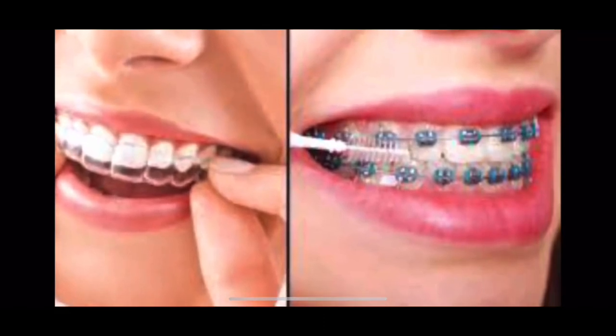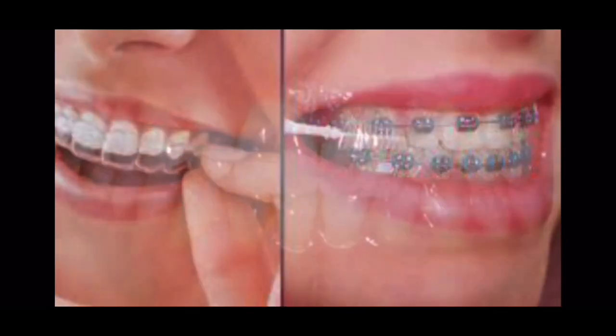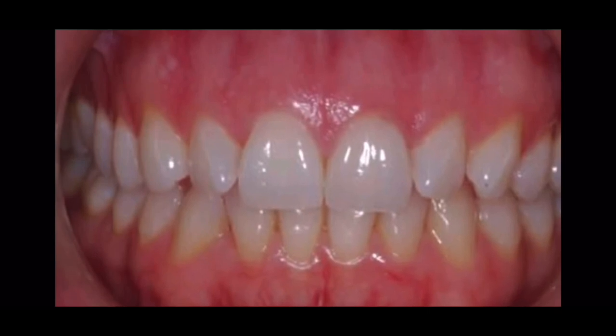This video provides information relating to starting orthodontic treatment, whether it is with fixed or removable appliances. Throughout the treatment, you need to have really good brushing. When the gums are healthy, they're pink in color and they don't bleed.